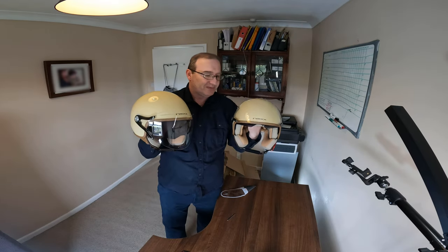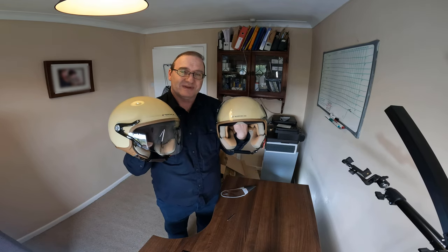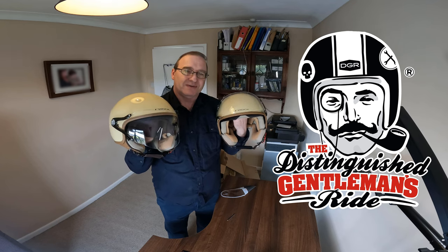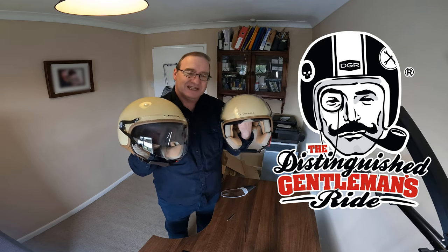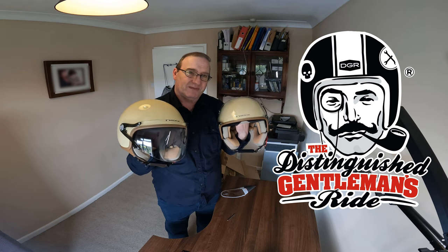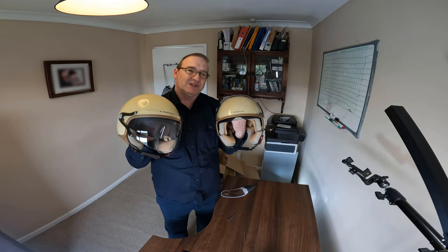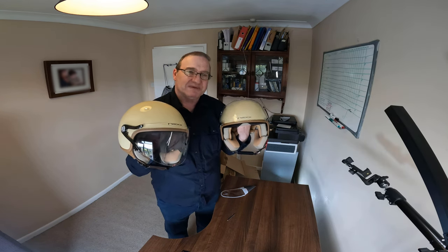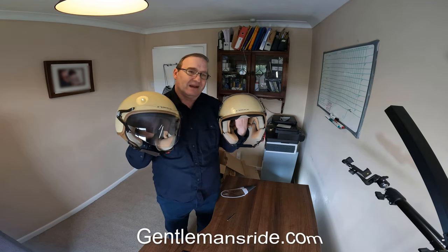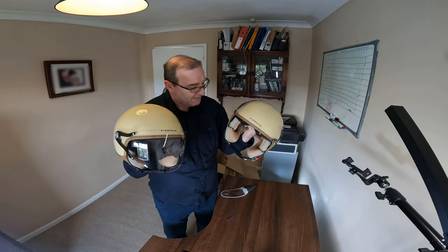So why did I buy these two? Well, basically it's the Distinguished Gentleman's Ride coming up on the 21st of May. I thought, with the bike being ivory coloured, let's get some helmets to match for the special occasion and dress up for an excellent charity. If you haven't heard what the Distinguished Gentleman's Ride is, just Google it or go to distinguishedgentlemansride.com — it's all there, a very worthy cause.